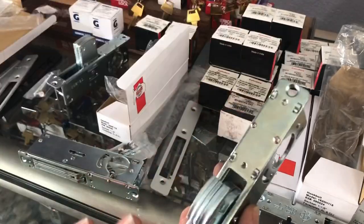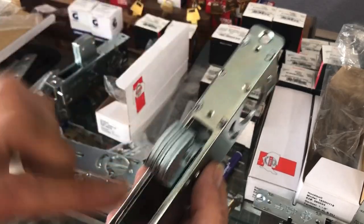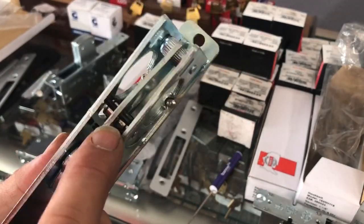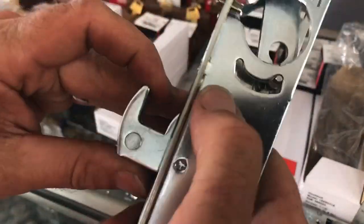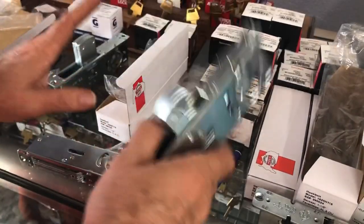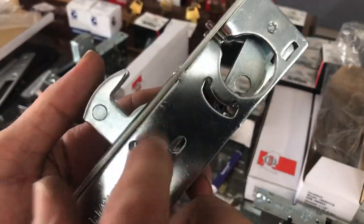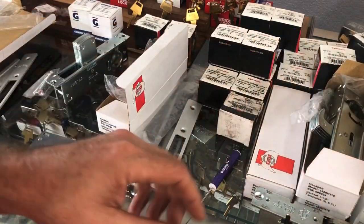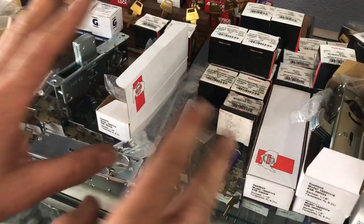It's important as a locksmith to have these in stock. You'll see far more hook bolts than deadbolts in the field. Whether to upgrade the customer is your call, but keep in mind you'll need to cut out the aluminum frame. On doors with a full strip covering the lock, you'll need to take screws off or pop the strip to access it. Besides being pried open, these do fail — the mechanism wears out, gets floppy, and won't stay in position.